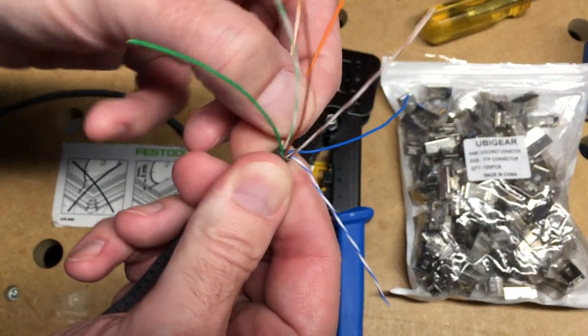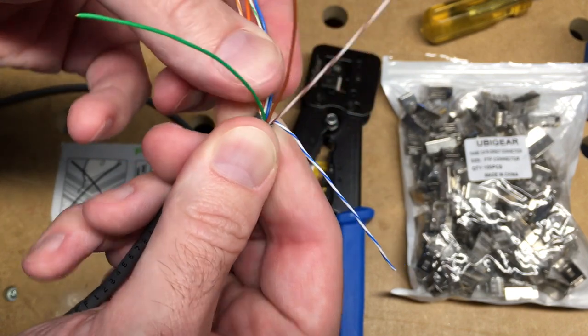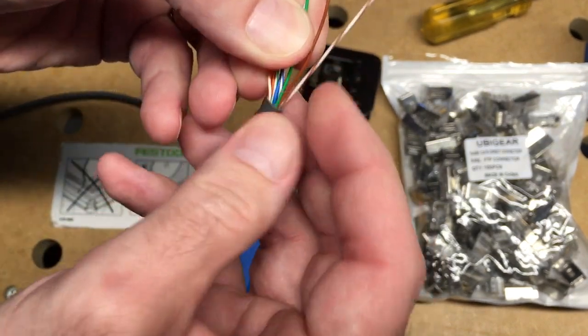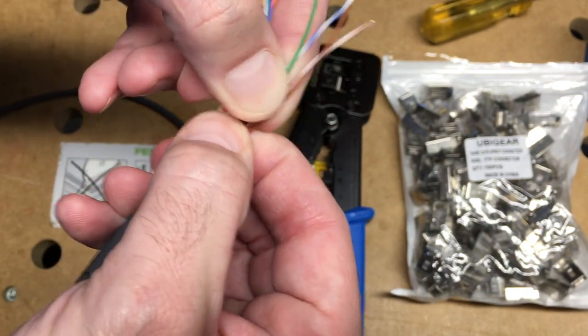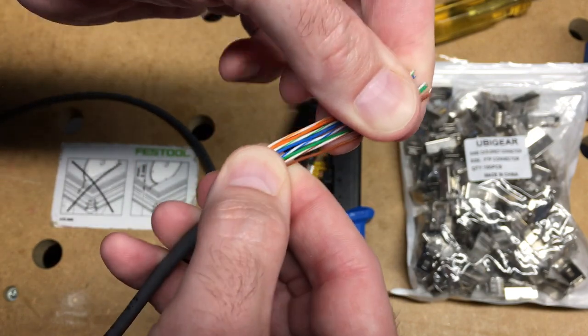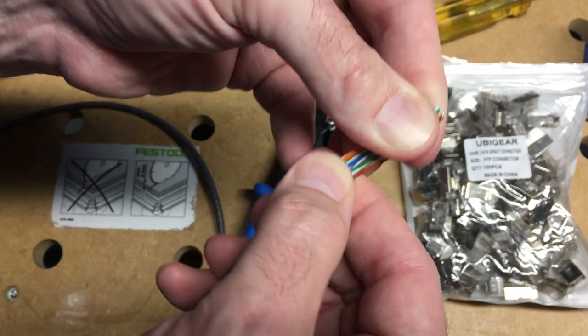So I want to go orange stripe, orange, green stripe, blue, blue stripe, green, brown stripe, brown. I have these lined up and I'll straighten them out. Let me check: orange stripe, orange, green stripe, blue, blue stripe, green, brown stripe, brown.